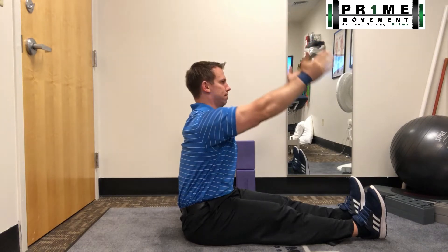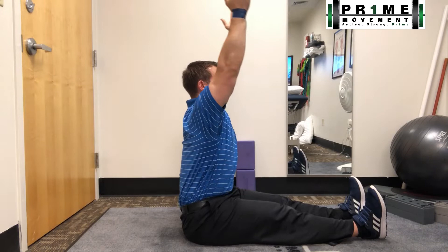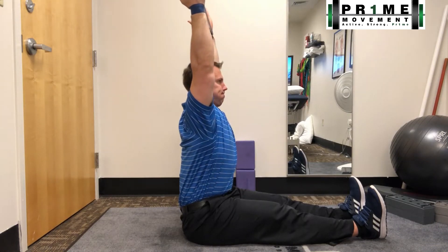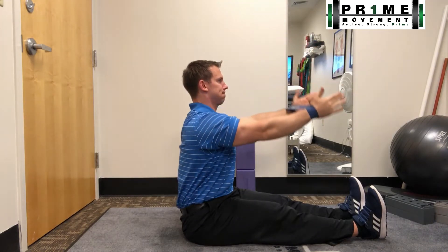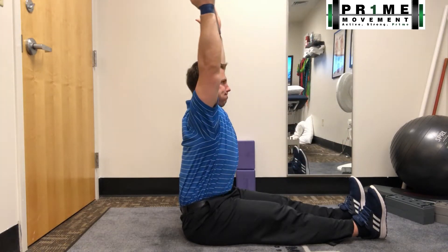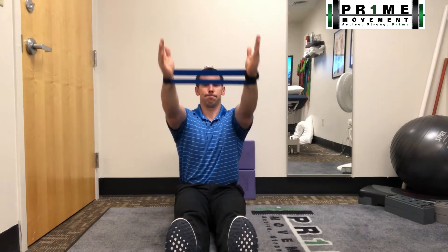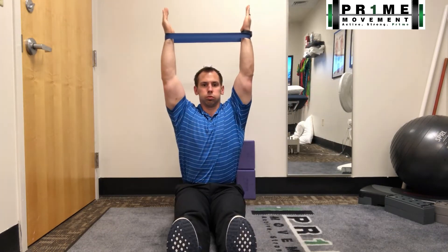Notice I've got my thumbs pointed up toward the ceiling and they're about shoulder level to start. I reach all the way overhead — notice my tempo and pace — I'm trying to hold it at the very top for about two to three seconds. You'll notice I'm also incorporating breathing techniques, exhaling at the very top.